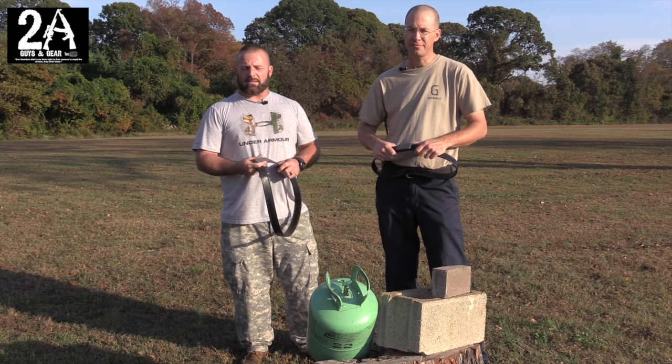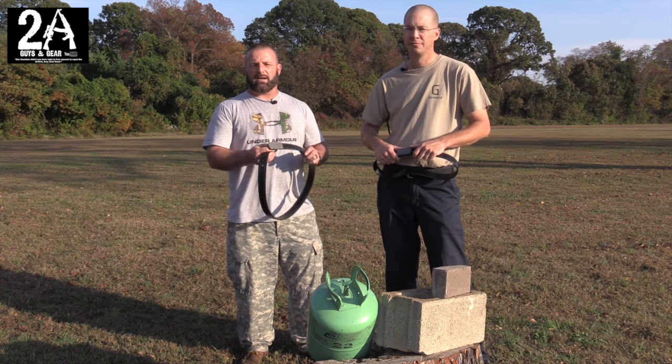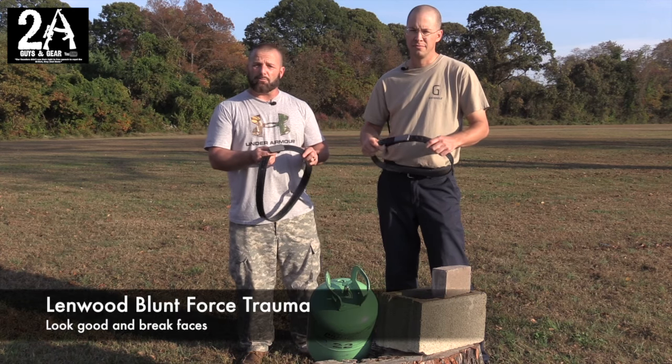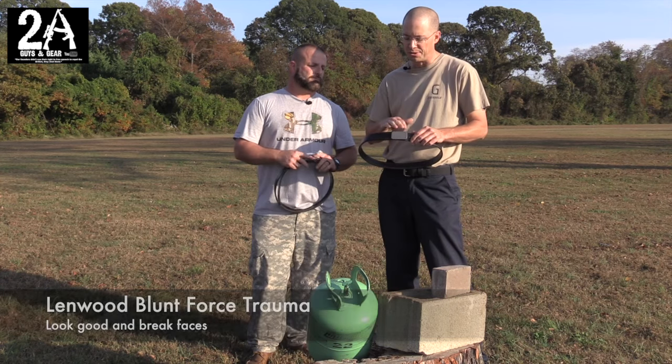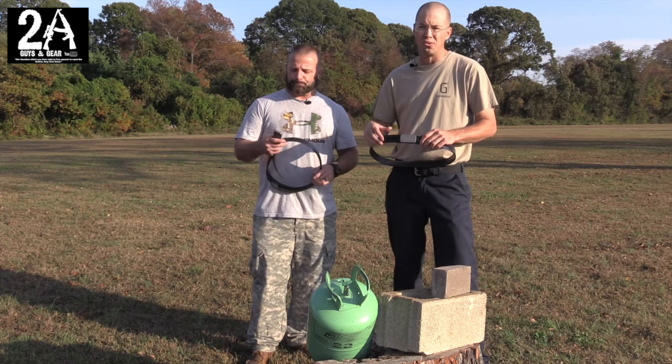How you doing? Sean O'Brien again with Two of You Guys of Gear, and today we're gonna do a review and test on the Blunt Force Trauma belt made by Lenwood. This is a really cool product — Jason over at Lenwood developed this belt buckle and belt system as a defensive tool.